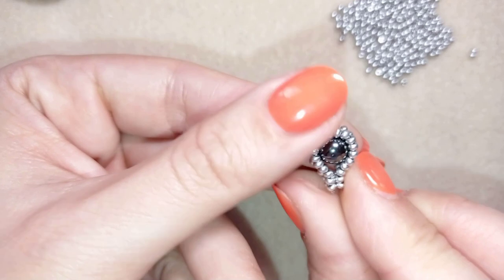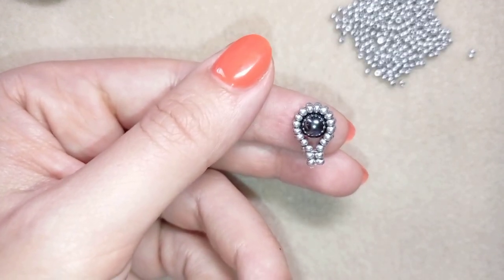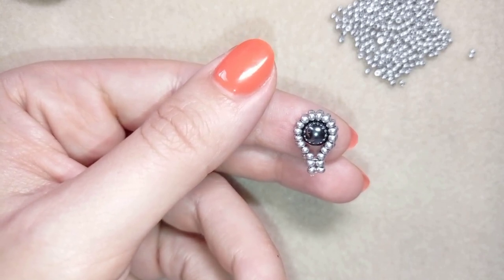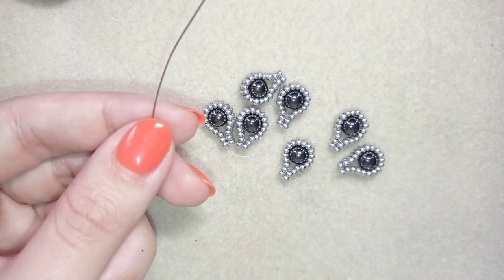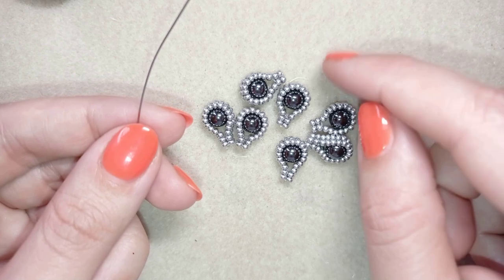Now one of my elements is ready and I need seven of those. I'm going to make six more off camera and I'll be back to tell you what's coming up next.